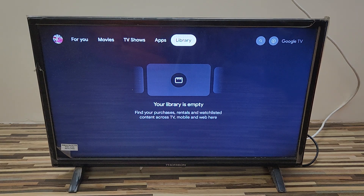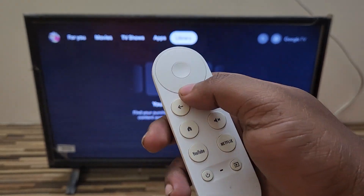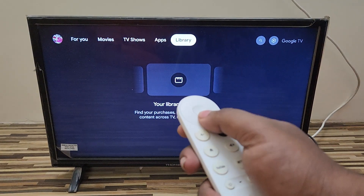Hello guys, welcome back to our channel. Today in this video you can see the Thompson TV connected with Google Chromecast with Google TV. This is a troubleshooting video — if you are using a Google Chromecast TV and suddenly your Google Chromecast remote gets disconnected, just try these simple steps to reconnect it.